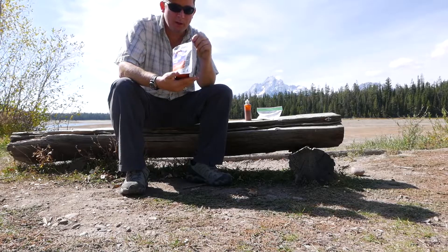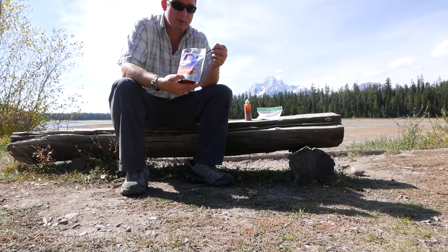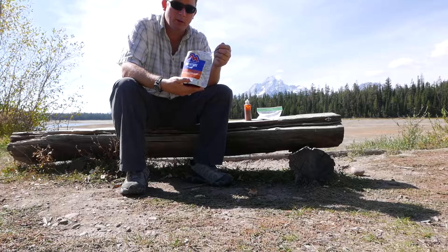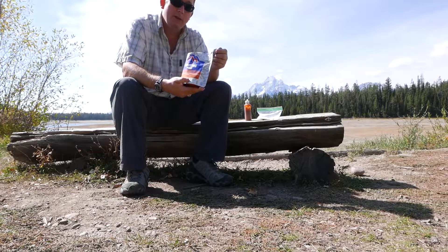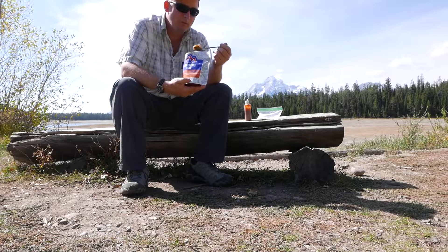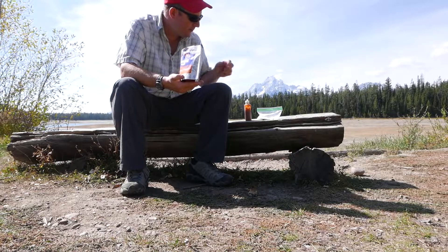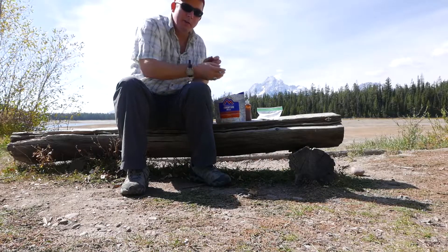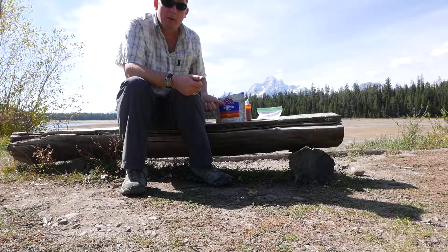Kind of the baseline backpacking meal I compare to is the one I thought was the best when I was a kid — the Mountain House Beef Stroganoff. This is way better than the Mountain House Beef Stroganoff, especially if you add a little salt and a little sriracha. But even if you don't have those, it's still pretty darn good. Honestly, it's probably a little bit better than some of the bad restaurant pad thai I've had, so I'm going to have to give this a big fat recommend.